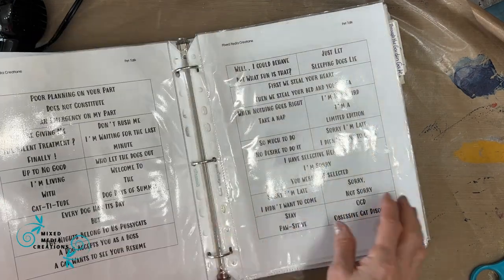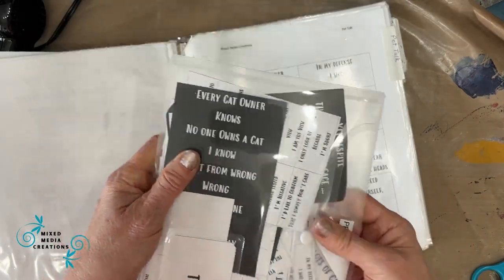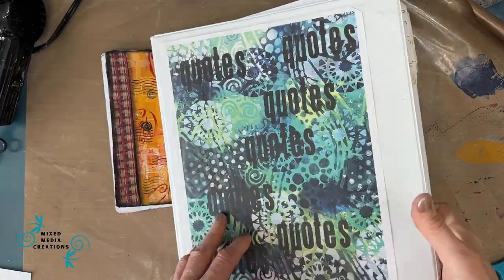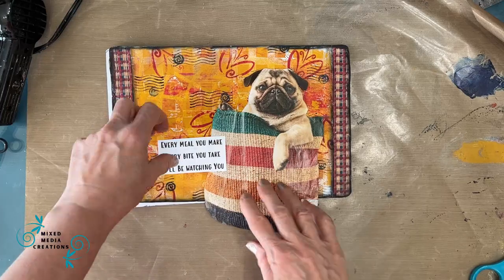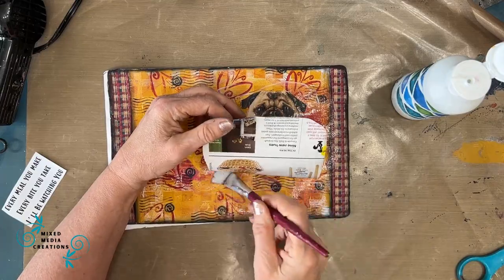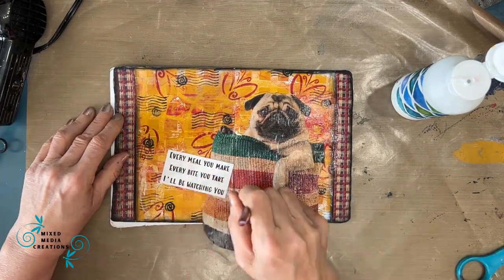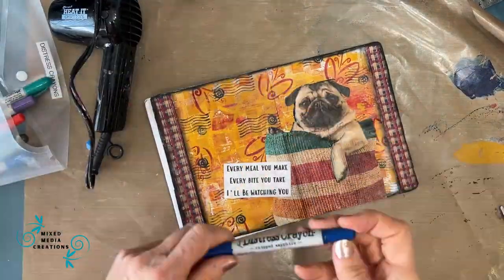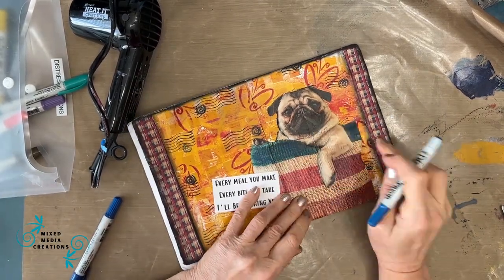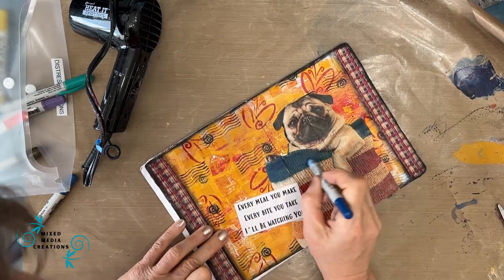So this is my Pet Talk sentiment pack and I keep them in a binder. This set has sentiments with black background with white letters and white background with black letters. Once I print them out I cut them and keep them in a plastic pouch, already printed and ready to go. I chose 'every meal you make, every bite you take, I'll be watching you.' I'm gluing it all down with Fluid Matte Medium and overlapping the sentiment on top of the image. There was a green stripe but no green in my background, so I grabbed my Distress Crayons and rubbed the blue one over it, turning that green stripe into a blue stripe.